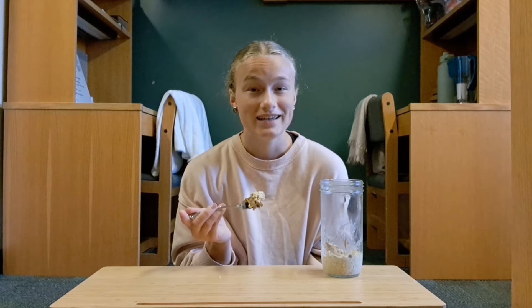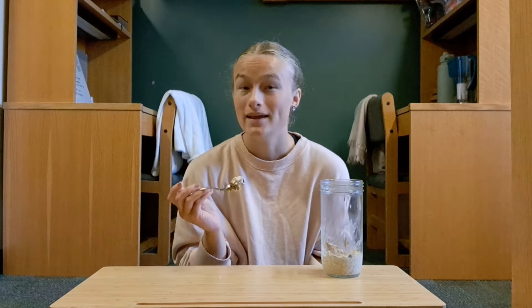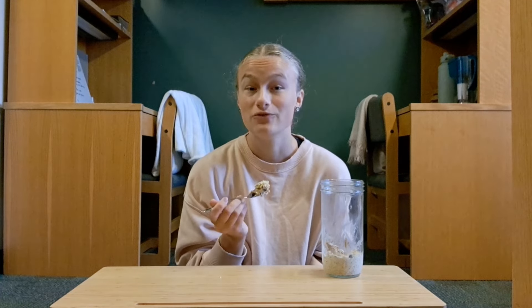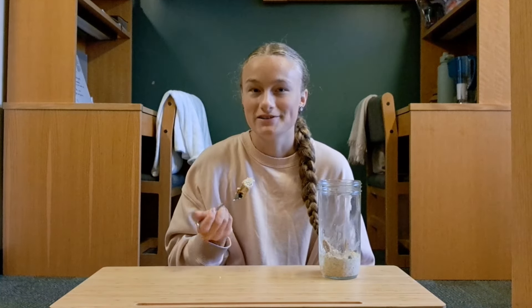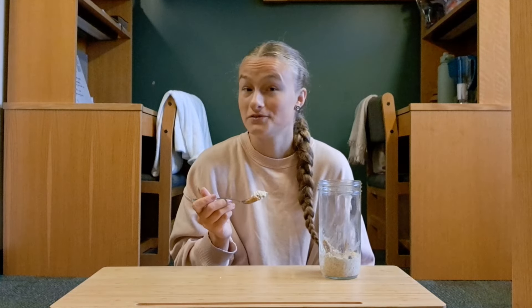As a college athlete without a kitchen in your dorm, it's kind of hard to find snacks that work well and keep you full for a long time. So here are three really simple snack ideas with oats that will keep you full for a long time if you're an athlete that's always hungry. I filmed this intro two days after I started filming this video, so let's rewind a couple days for the first recipe.